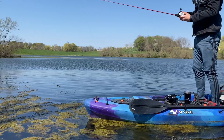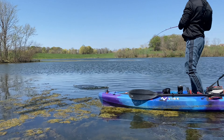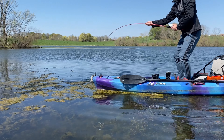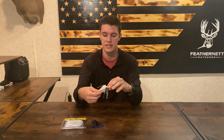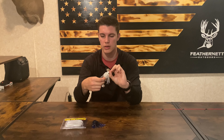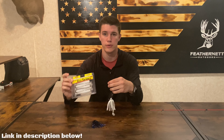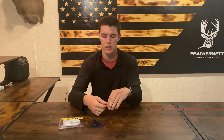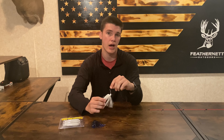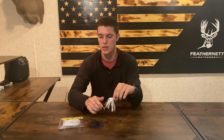Especially when I'm sight fishing bass it's really cool to watch them just hammer this thing, and the hook sets are easy. That's pretty much it for the chatterbaits — these are both the Z-Man chatterbaits and I'm going to leave a link to both of them in the description below. If you guys also want to pick up a pack or two of these Strike King Rage Swimmers, I'll link those down below as well. I highly recommend picking up a couple chatterbaits with the swimmers.